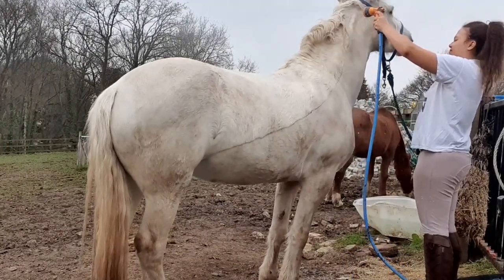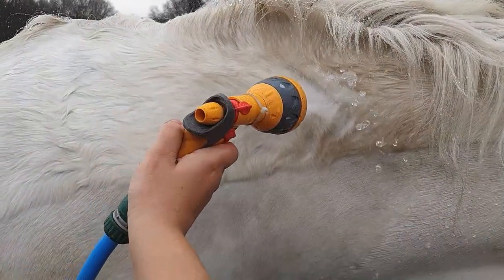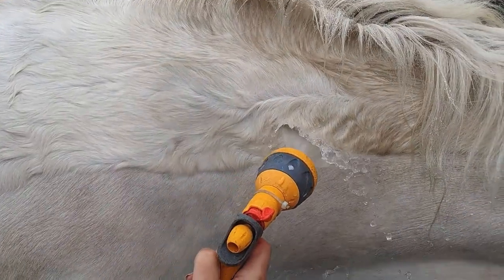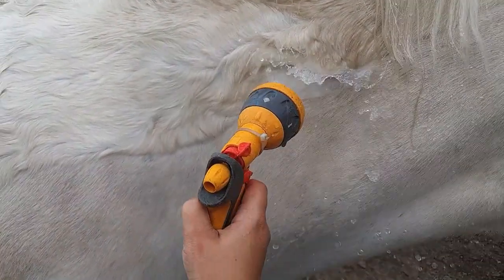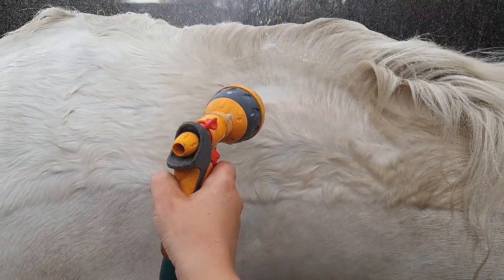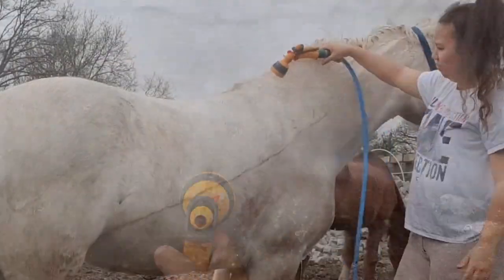I'll link another video up top explaining how I give her a jet wash first, because it gets a lot of the mud and dirt from underneath her coat out — as you can see it's a completely different color. You do need quite strong water pressure to do this.